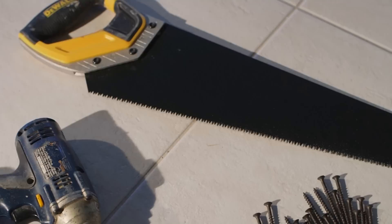To get started, you will need a handsaw, screw gun, tape measure, nails, masking tape, a level, grout and a grout gun.